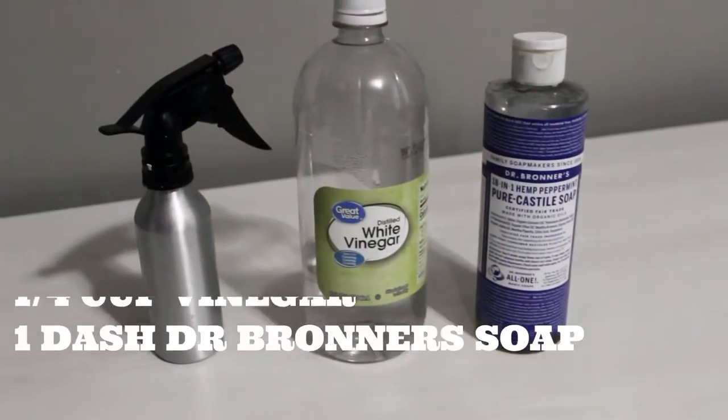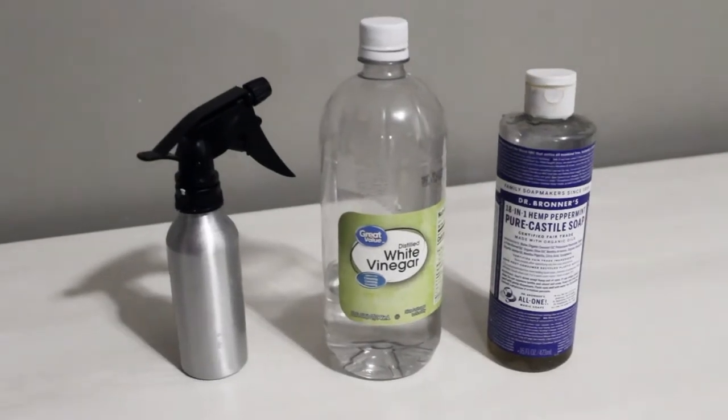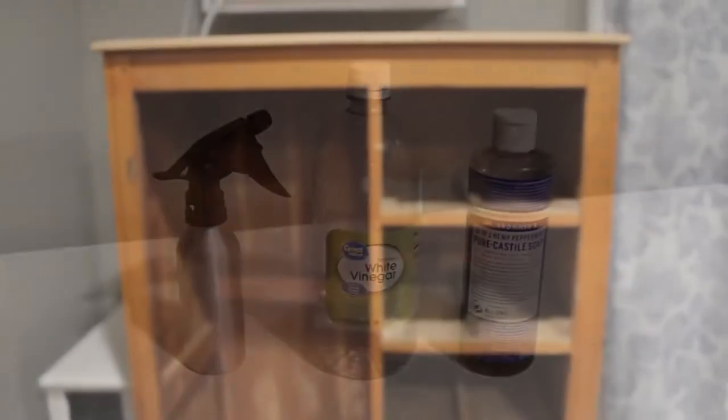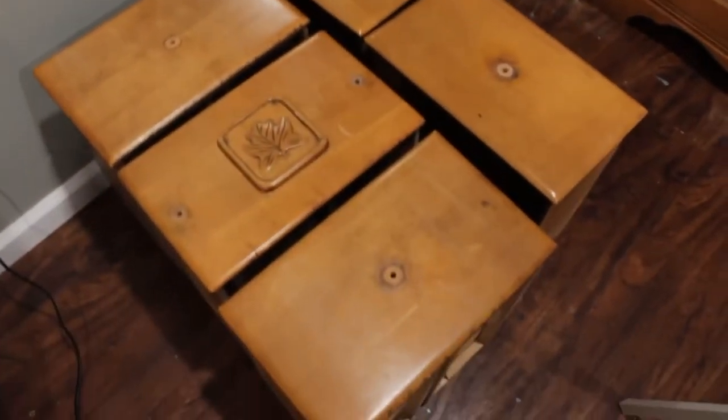For cleaning, this is the solution I use: a cup of water, a quarter cup vinegar, and a dash of Dr. Bronner's soap. Then you want to spray it and clean everything really well with a cloth.